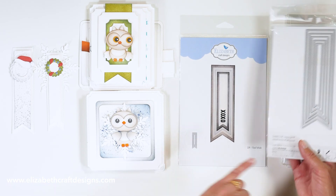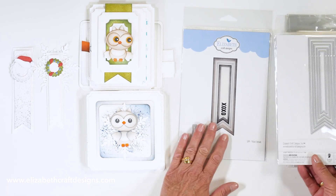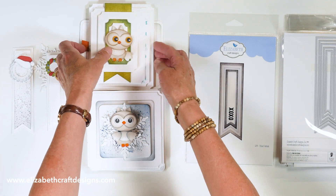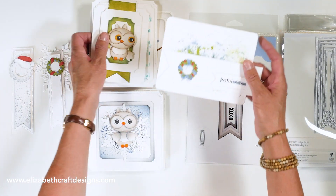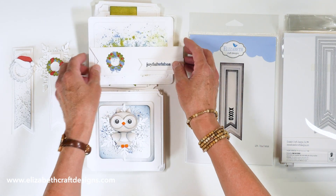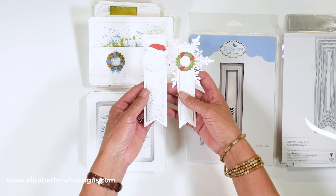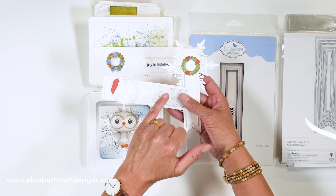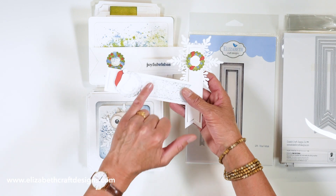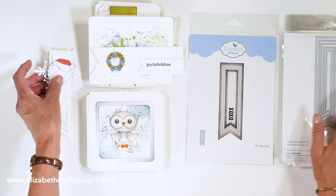And then we have the diagonal stitched fishtails, which combine with the fitted fishtails. Anita is using those a lot on cards, but you can also use them separately — she made two cute little bookmarks with them. The stitched ones combine together with the fitted ones. That's the add-on to our basic shape collection.